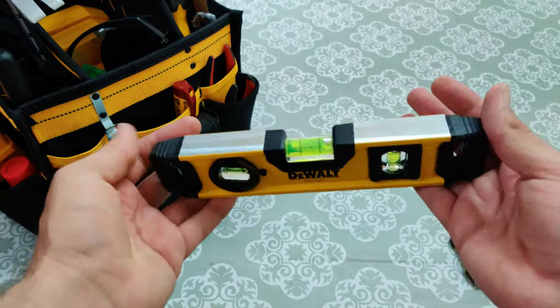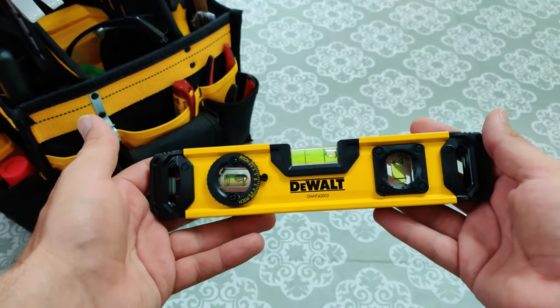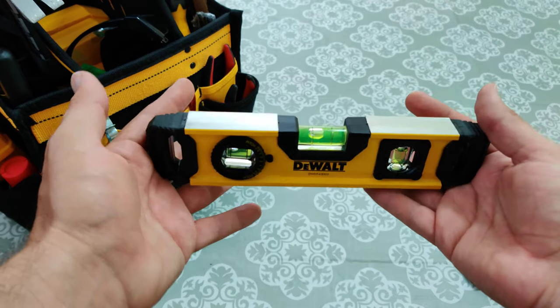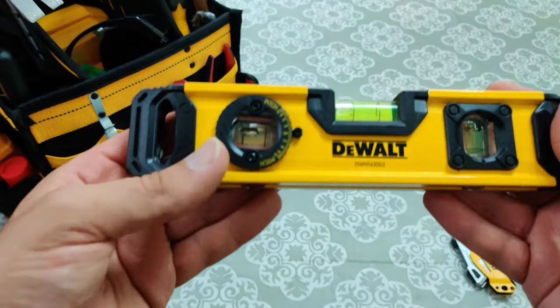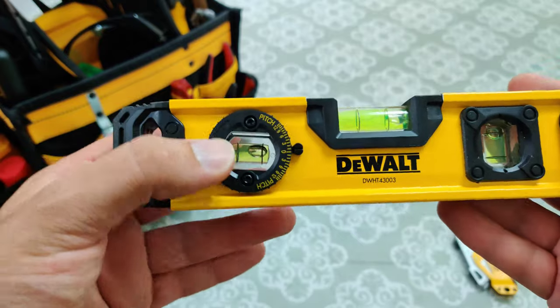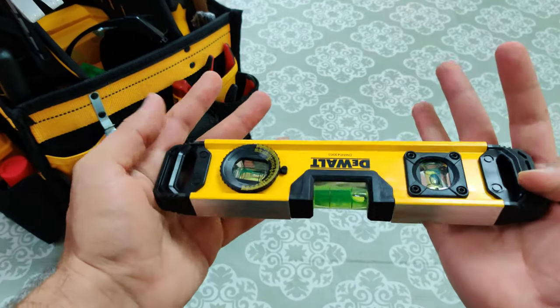Here we have a nice little level, and what this is mainly used for is, for example, installing a wall bracket for a TV, or to frame pictures on the wall, or just about anything that you need to level. This one's really cool because it has an adjustable pitch so you can kind of level things that are at a different angle.